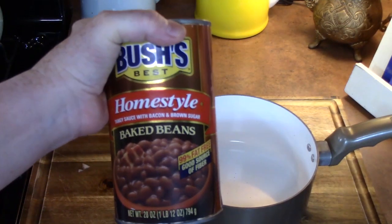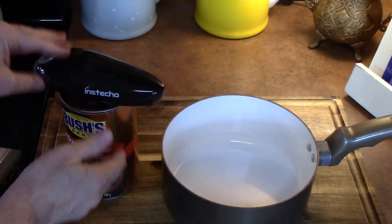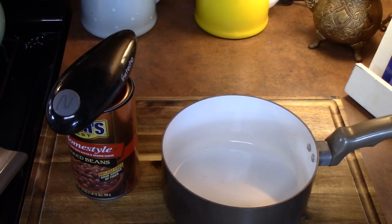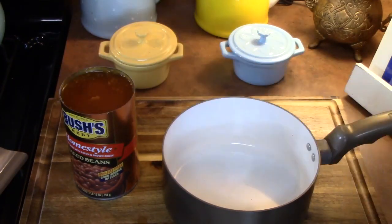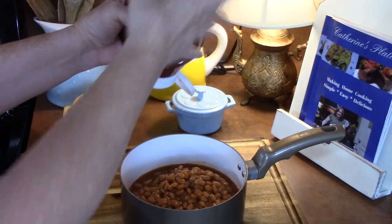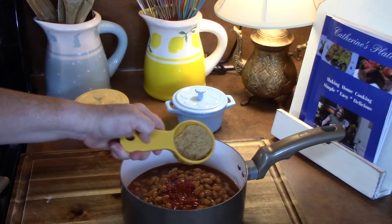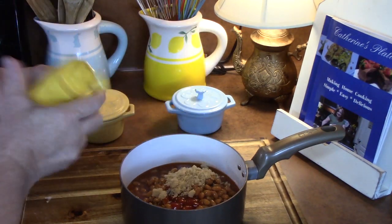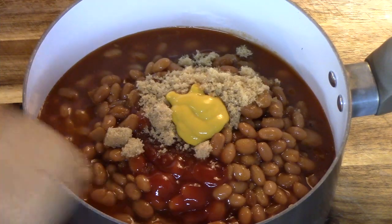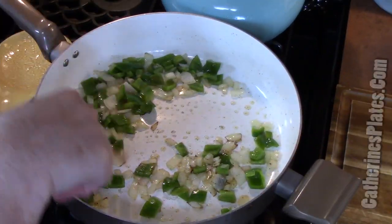I'm opening up a 28-ounce can of baked beans and we're going to doctor it up with some ketchup — about a quarter cup — about two tablespoons of brown sugar, and about one or two teaspoons of mustard. We'll go ahead and mix that all up.